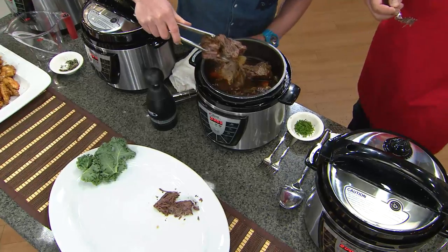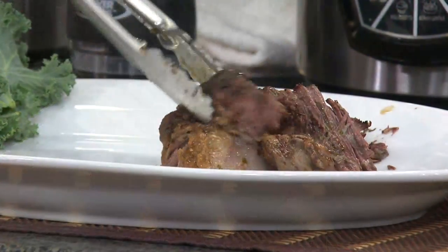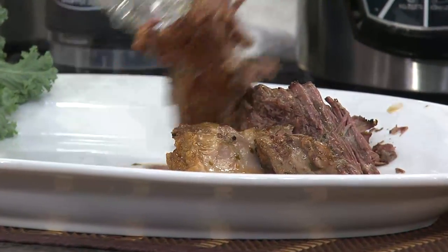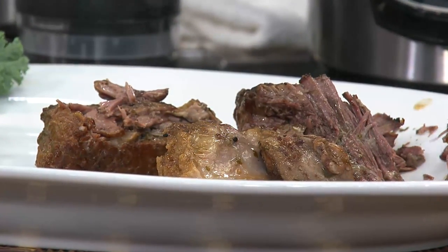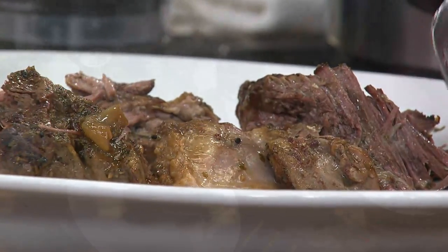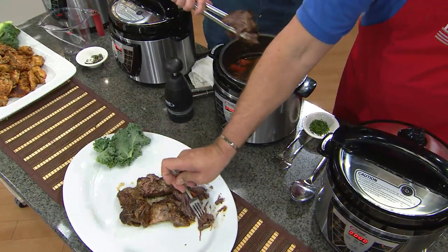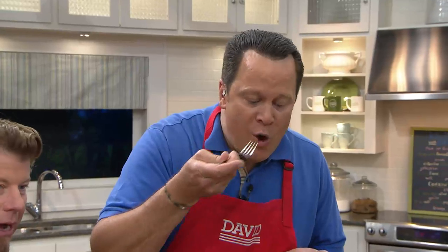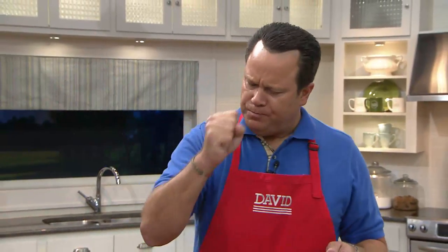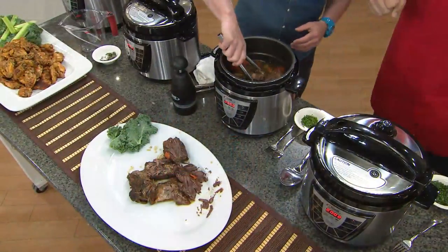Brisket is my absolute favorite thing to do in the Power Pressure Cooker because it just literally falls apart. Is this brisket or pot roast? This is brisket — I like to use brisket for my pot roast, but you can use chuck roast. That's another great thing about cooking under pressure: we get to save money by buying lesser cuts of meat.